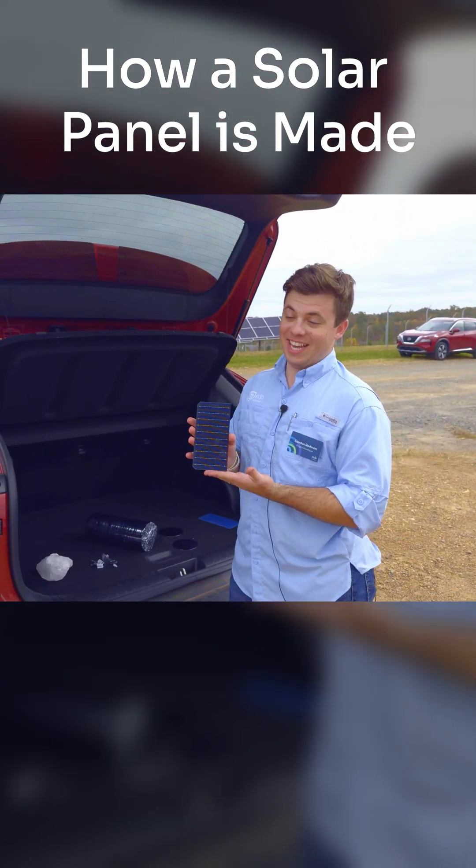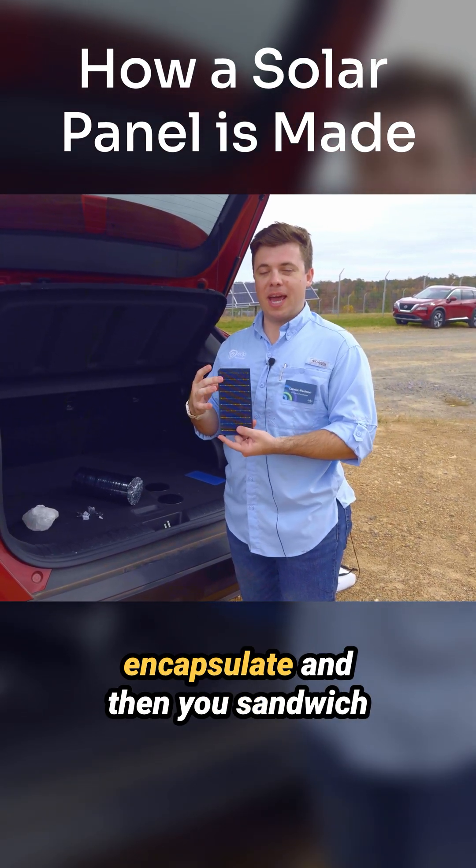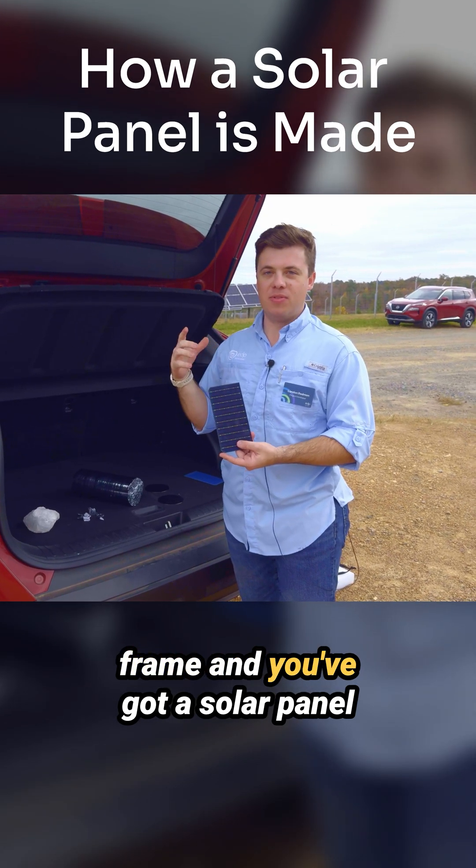It actually comes from a much larger ingot. You then seal it, encapsulate it, sandwich it between glass, give it an aluminum frame, and you've got a solar panel.